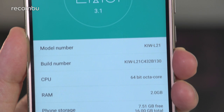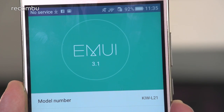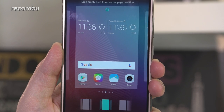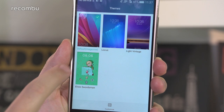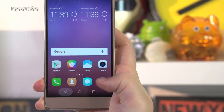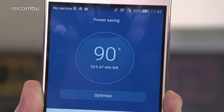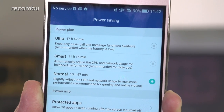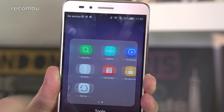On the software side you'll find the familiar Emotion UI 3.1 that Huawei and Honor have used on a number of their handsets. It's a heavy-handed skin of Android Lollipop, but offers a ton of customisation options giving you control over everything from themes and aesthetic elements to functionality like one-handed mode and varying home button arrangements. There are also power management tools and dedicated apps like a browser which double up on Google's offerings, an aspect that you'll either love or hate.